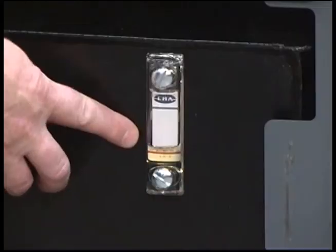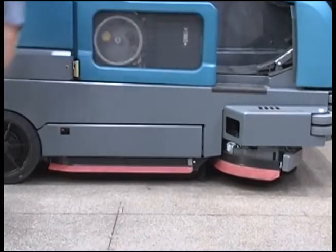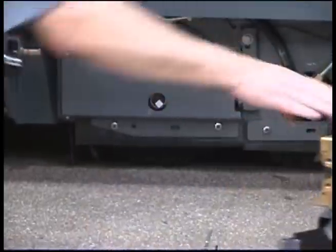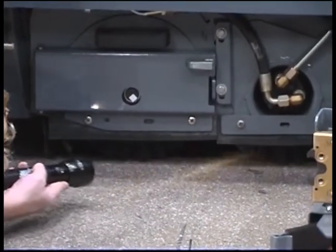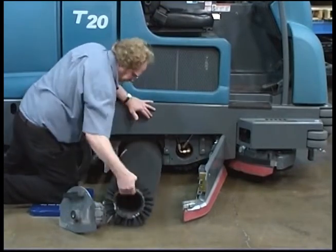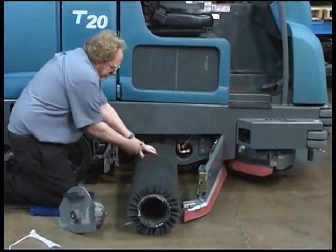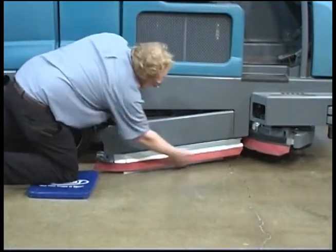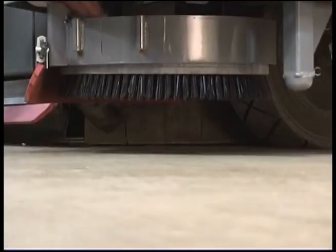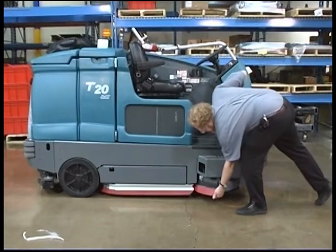Pre-operational checks include: check the hydraulic fluid level and the fuel level; check the condition of the main brushes and remove any string, banding, plastic wrap, or other debris wrapped around the brushes; check the main brush compartment right-hand skirt and squeegee for damage and wear; check the optional side scrubbing brush or sweeping brush and remove any string, banding, or plastic wrap; check the condition of the side brush skirt or squeegee.